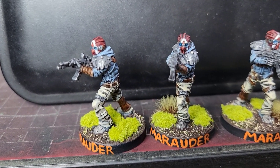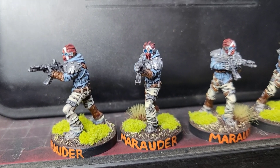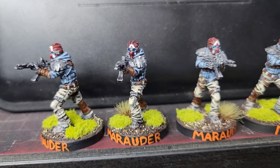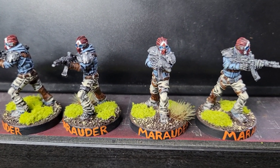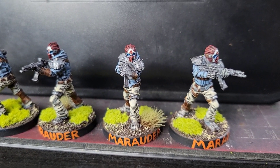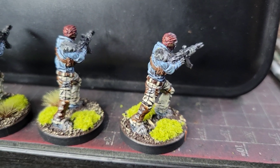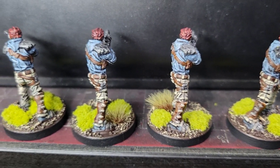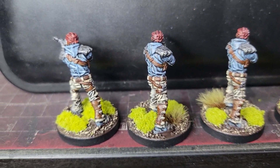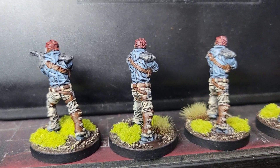I actually took quite some time painting these guys up — I don't know why, it may be because there are four of them, but it literally took me like five hours to do the set. When you're painting though, take your time, have fun, and you'll end up with some really nice miniatures to use in your games.